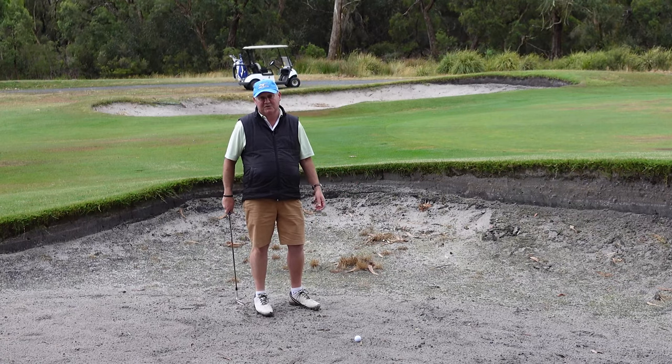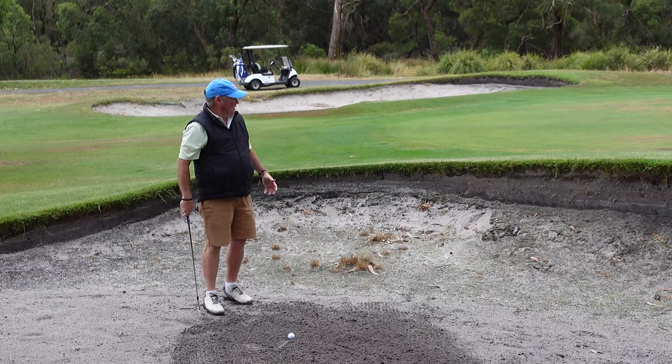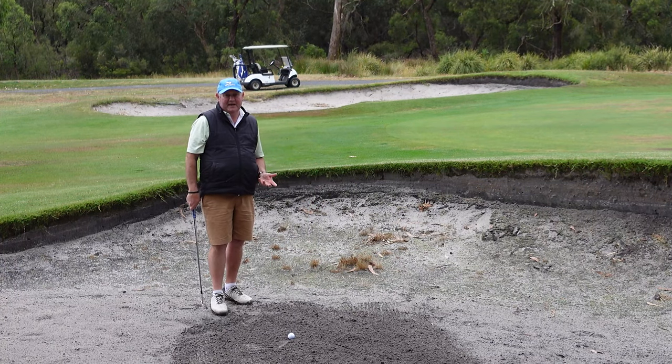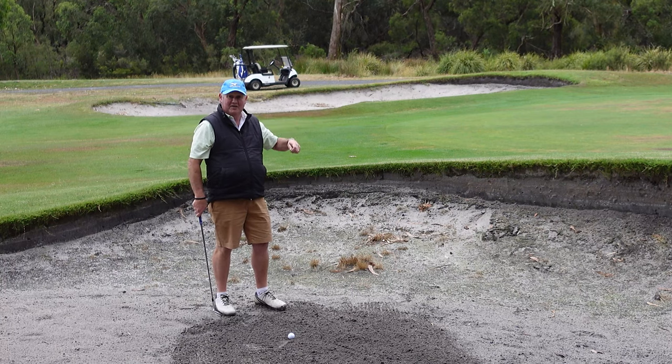There's another video I've made called bunker shots hard sand — I'll put links to both in the description. The first shot we're going to hit today is where the ball comes out higher than normal.